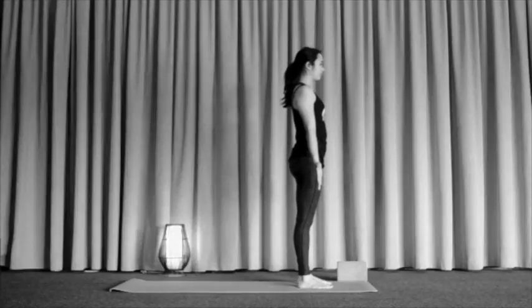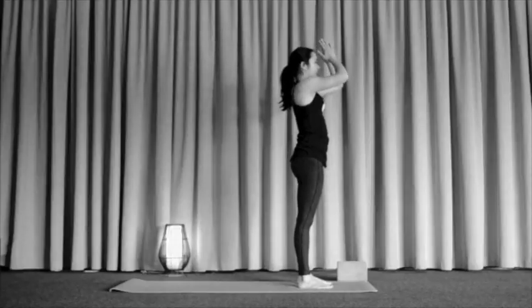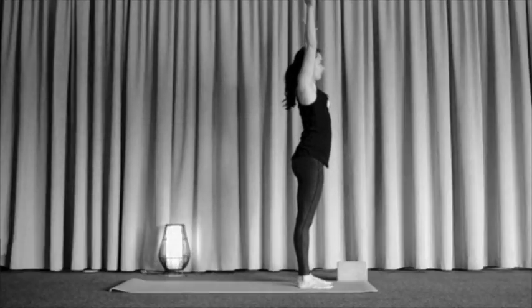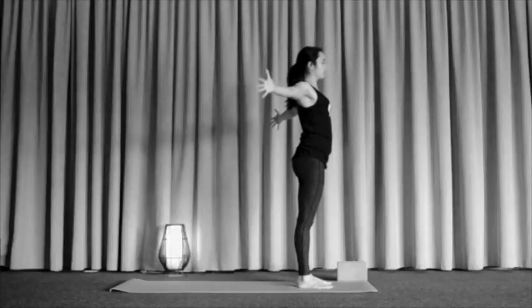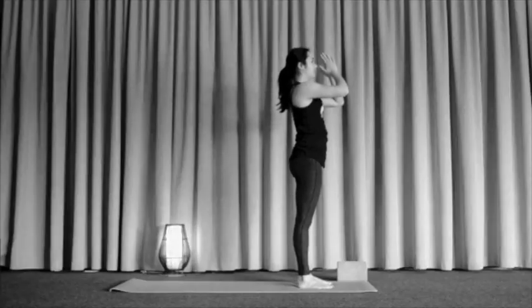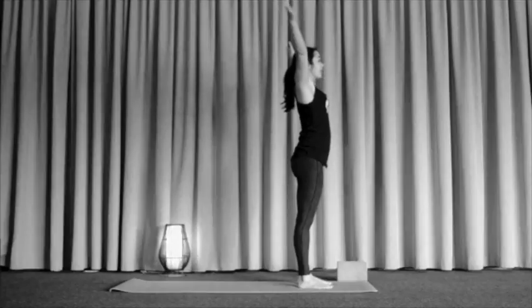From here let's begin to add in some circle sweeps with the arms. As we inhale we circle sweep the arms on up, hands come down through heart center through prayer on that out breath. Inhale, circle sweep those arms on up, hands come together, exhale we take them down. A couple more times as we inhale, trying to draw those fingertips back behind us to open a little more through the chest. Hands come down through heart center, and one more time as we inhale we circle sweep up, exhale we take the hands down.